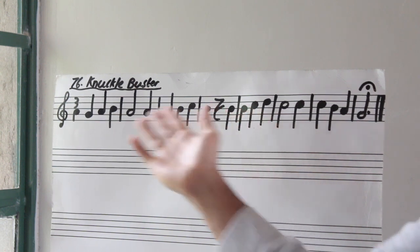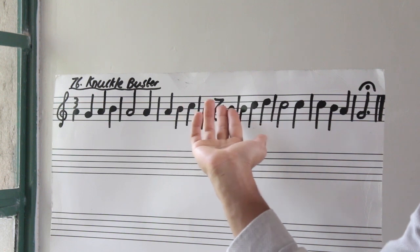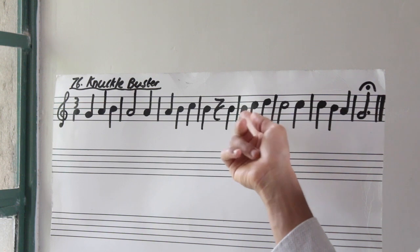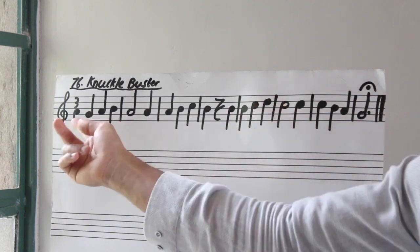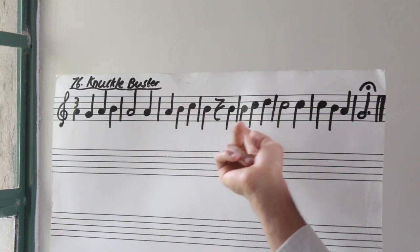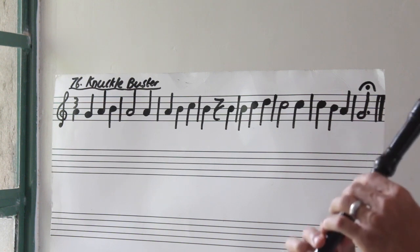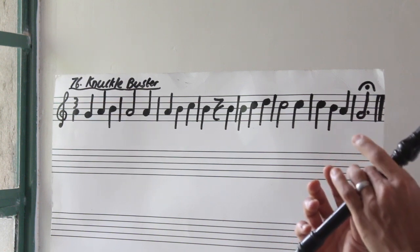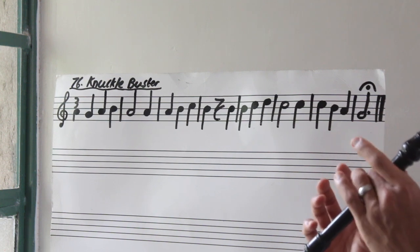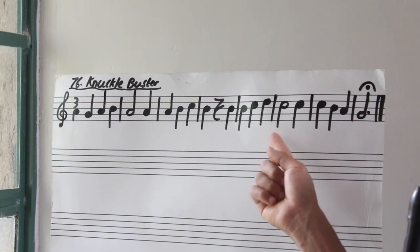Now we are just going to keep climbing again. Notice how we are climbing, then staying on a note — climbing, then staying on a higher note. Then we are going to climb again and stay on a higher note. So this time we are going to climb from B up until D. Here we climbed from G to B, here from A to C, now here from B to D. So B, C, D. Three, go. Again.